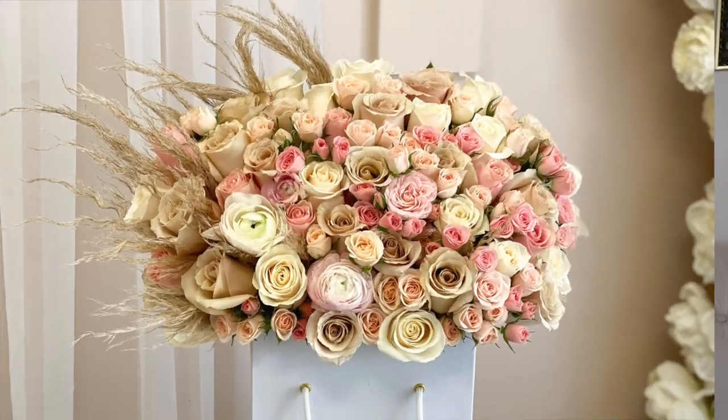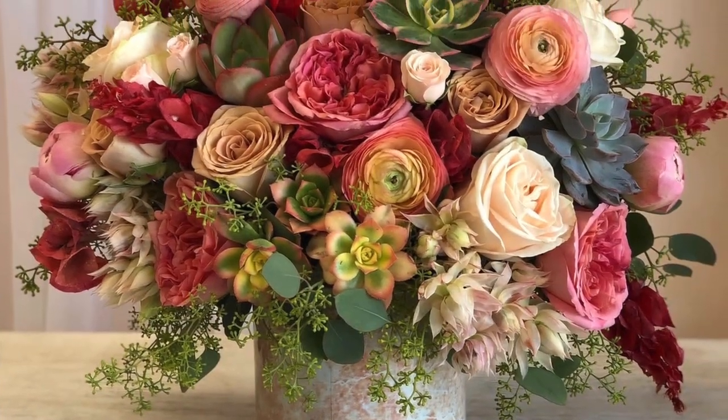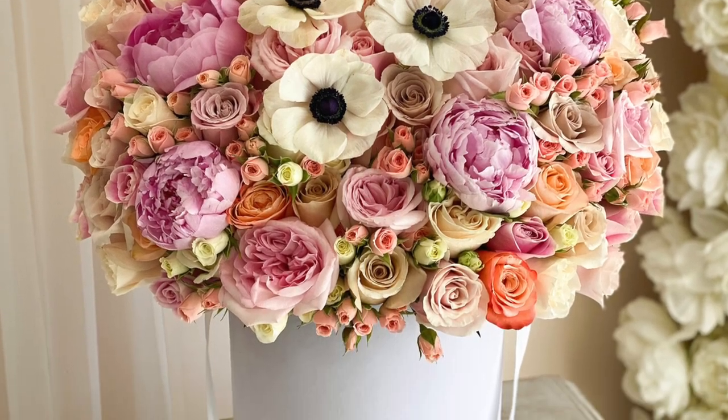Before getting into the details of my review, I did want to mention that this video is sponsored by Coral Path Designs. I have had the pleasure of working with them numerous times throughout different events or any floral arrangement that I have needed made. They are absolutely amazing. The creativity that they have is truly phenomenal. I will link all of their information down below for you guys to get a better understanding of specific arrangements they have done and events they have held.